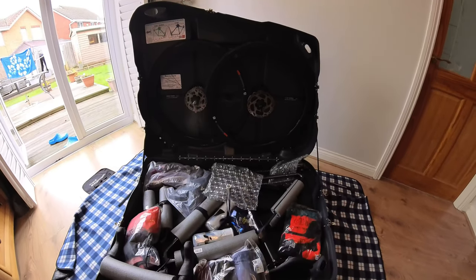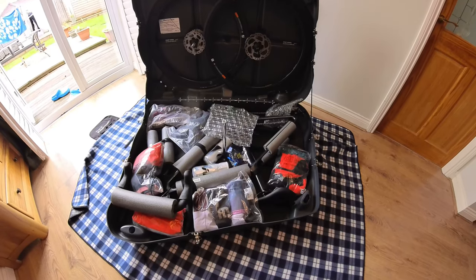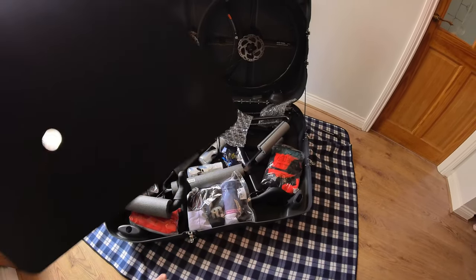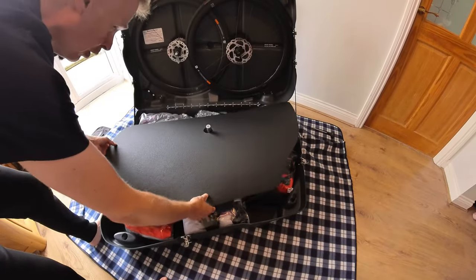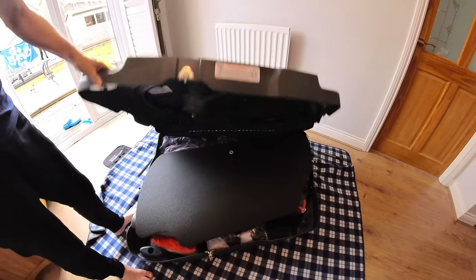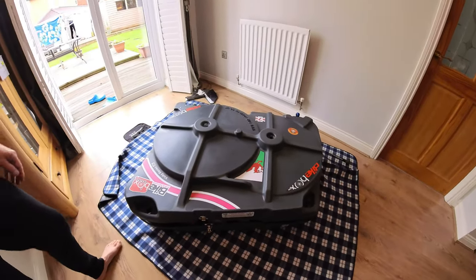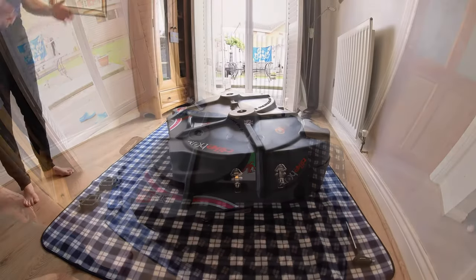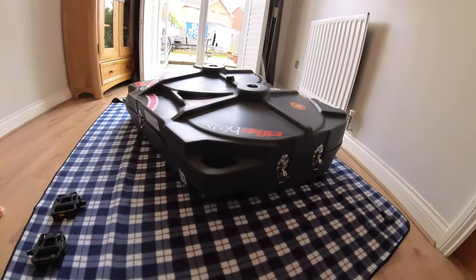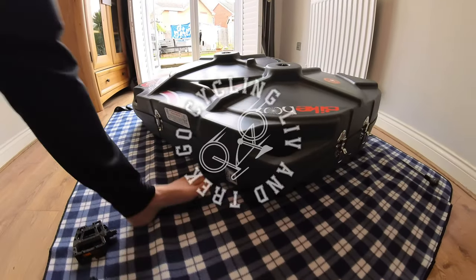Bike packed in box, pipe lagging on the bike, several items of soft clothing in there, a couple of items of soft footwear. We're almost ready to close the lid - one last job: foam on over the crush bar. Close the lid - bike is nice and safe, nice and snug inside the box. Just a case now of closing the clasps.